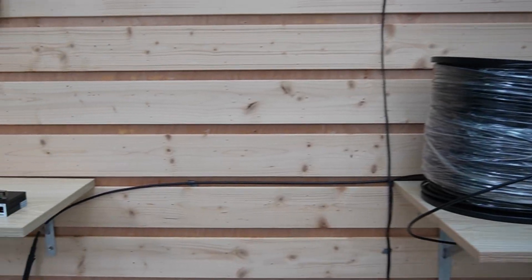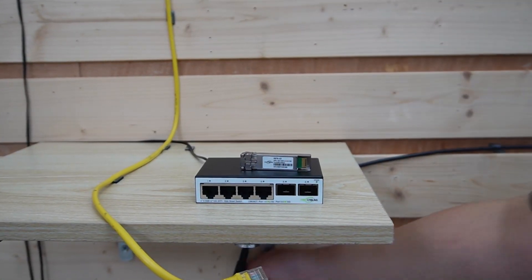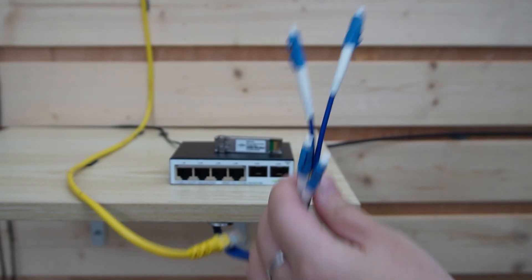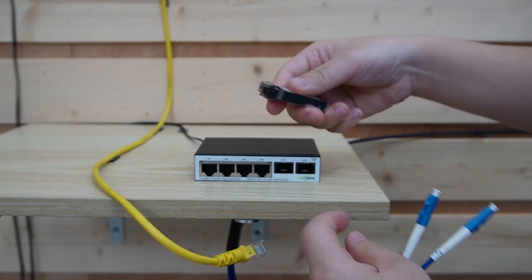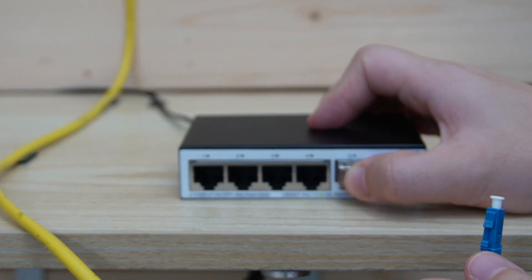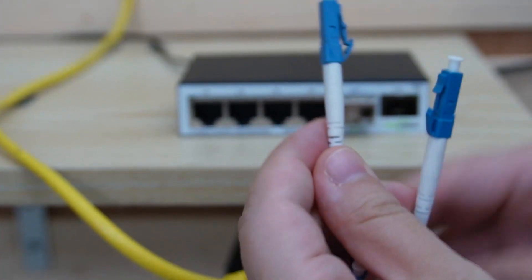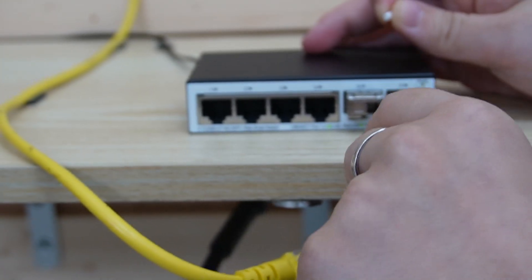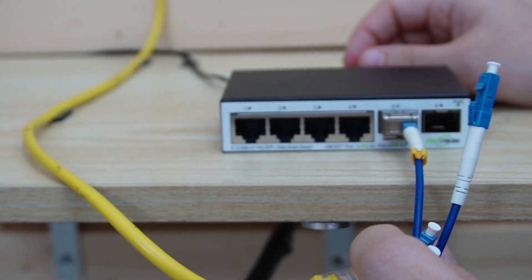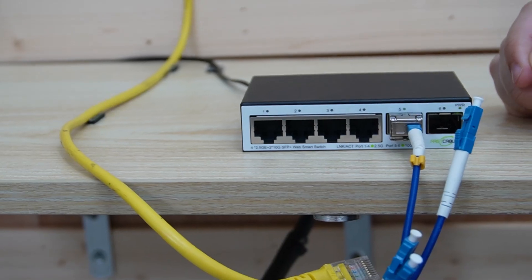So coming over to our second media converter, I'm going to connect the fiber cable to this one and ensure the signal integrity is good and you are ready to go. Insert the SFP plus module — and remember, we use strand A. Let's insert it. And for higher reliability, you can even use a new run of fiber optic cable for redundancy.